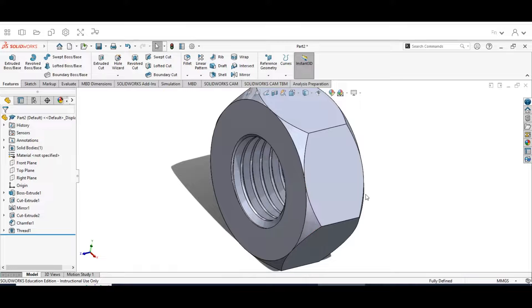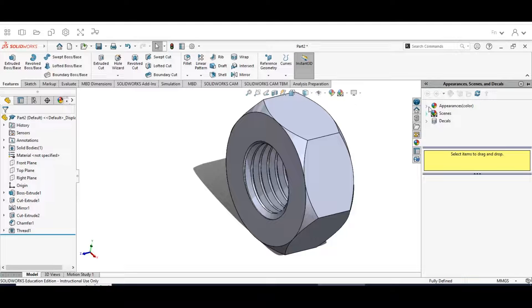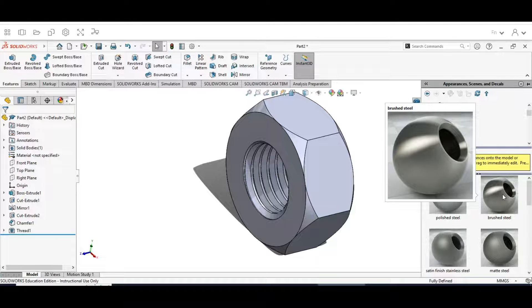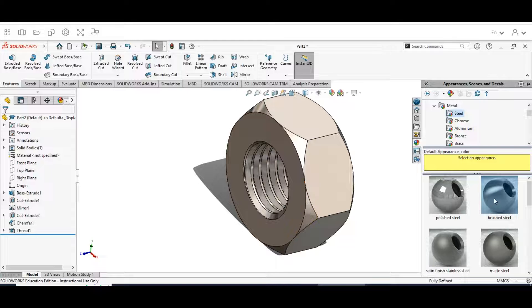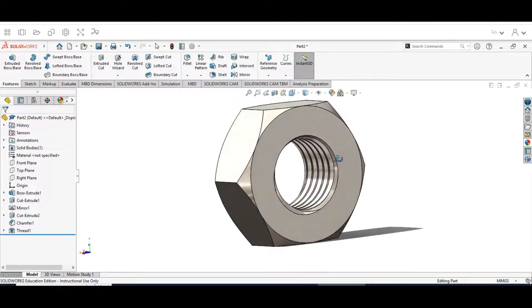The last thing we need to do is add our color. Go to Appearances, go to Metal, open Steel, and select Brushed Steel — same as before. Hold Alt on your keyboard and drag it onto the face of your nut to change the material appearance. Hit the check mark and close that menu. That is our nut — the completion of this part.